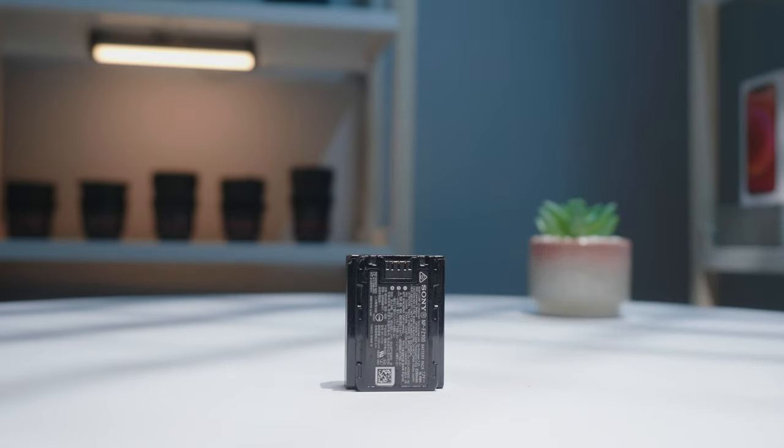You'll want to use an in-camera battery if you are traveling and trying to keep things light with no wires everywhere, or if you're on a film set trying to get the camera into a small tight space where you can't bulk it up.